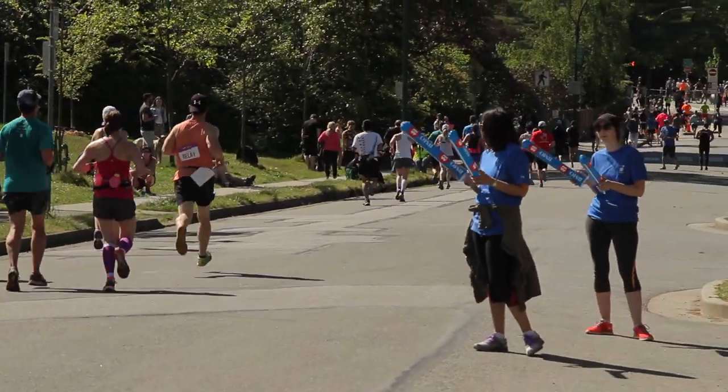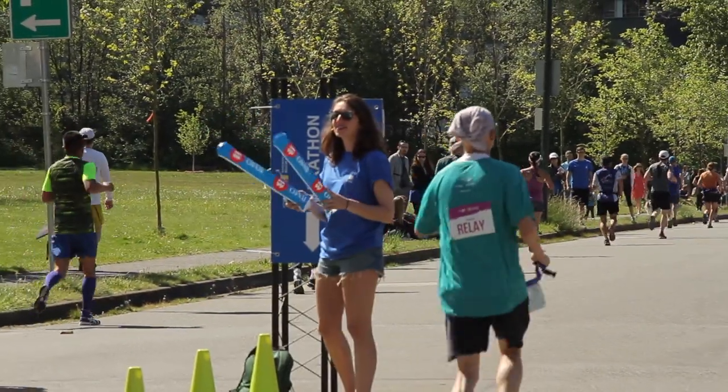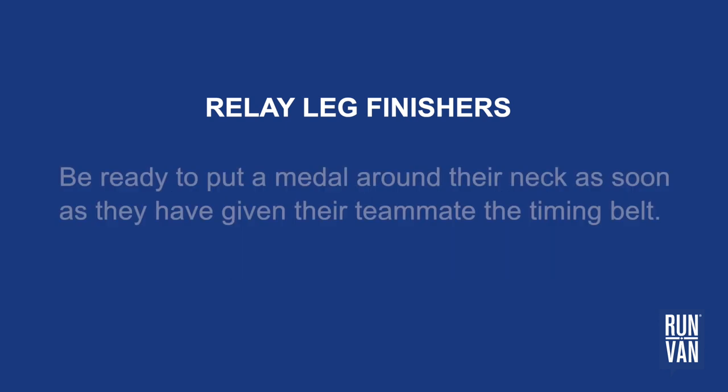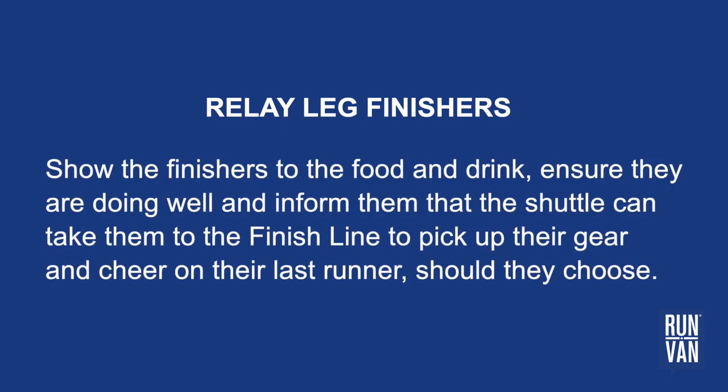Arriving relay runners will be guided to the exchange area by a combination of signs and volunteers. When relay finishers are arriving at the exchange zone, it is important to remember that they have just completed their BMO Vancouver marathon experience and should be celebrated. Be ready to put a medal around their neck as soon as they have given their teammate the timing belt. Show the finishers to the food and drink, ensure they are doing well, and inform them that the shuttle can take them to the finish line to pick up their gear and cheer on their last runner should they choose.